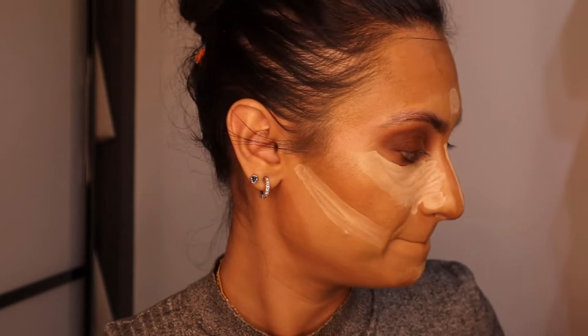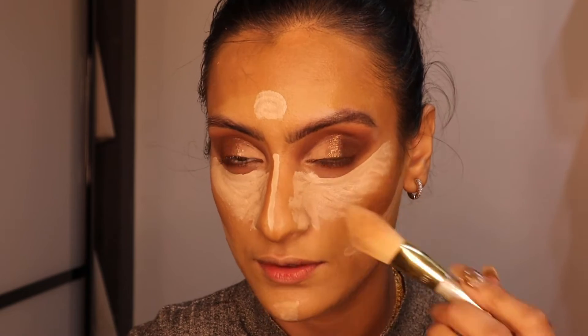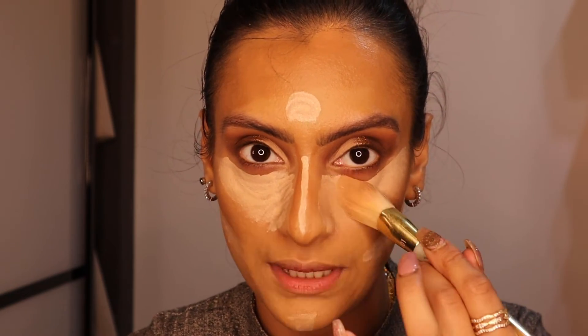For concealer I want something quite light — not necessarily white bright, but just lighter than my foundation. I'm going to go in with the Shiseido Self Refreshing Synchro Skin Concealer in the shade 201. I like to blend out my concealer first and then kind of blend into the contour at the same sort of time, because I feel that's how you achieve a more blended finish.